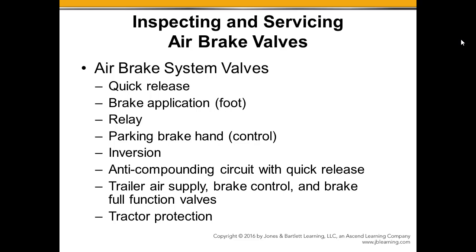Trailer supply, brake control valve, or the handbrake for the trailer valves — make sure all those are operating properly, along with that tractor protection valve. We've got some tests that go along and make sure those valves are all working properly.